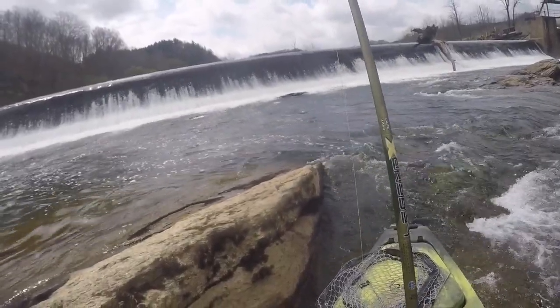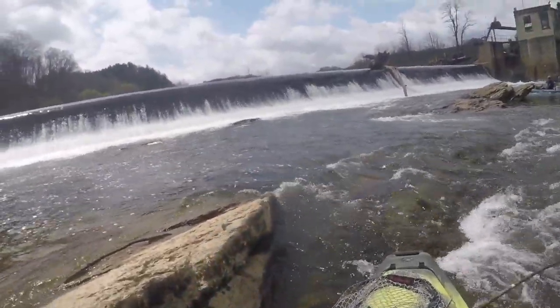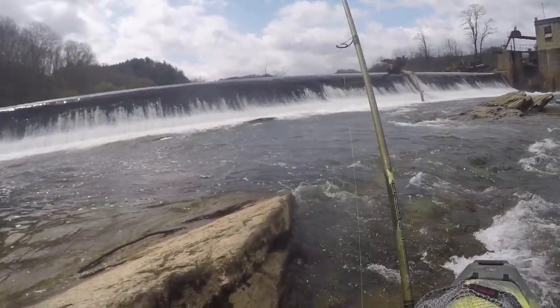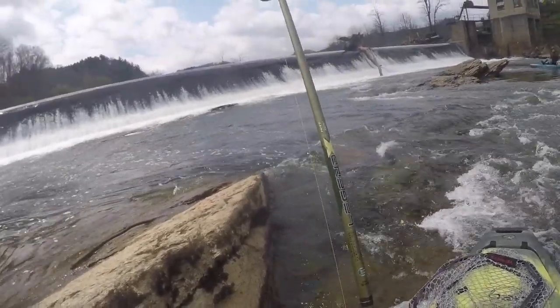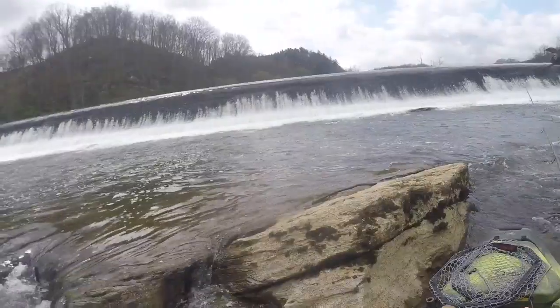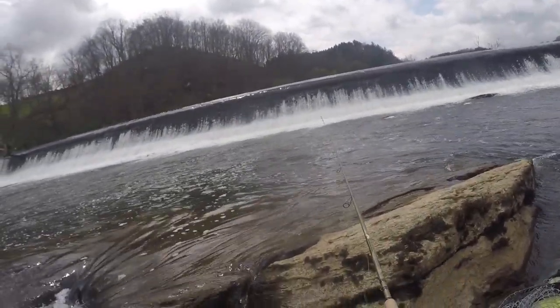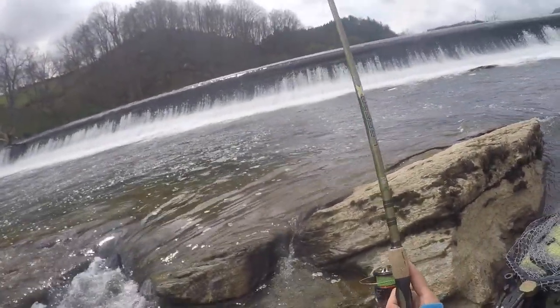Just soaking that jig — that's a prime spot for fish to just chill. I felt the drop. Sometimes these fish will get up, and I know the trout do in that stuff — just let food come to them.